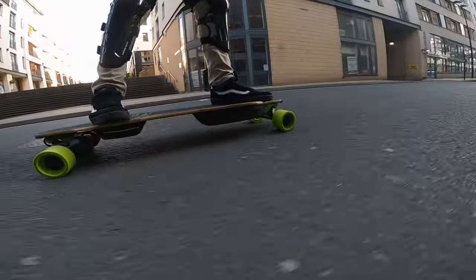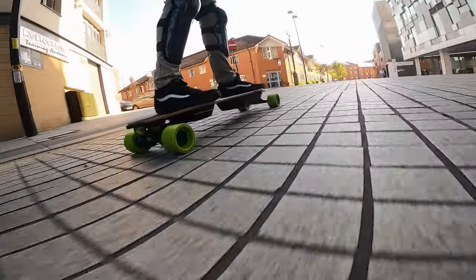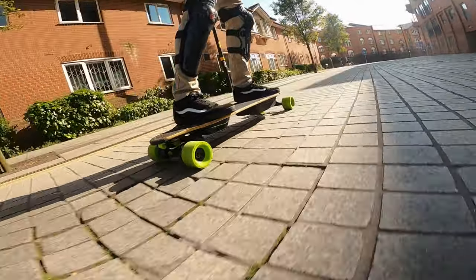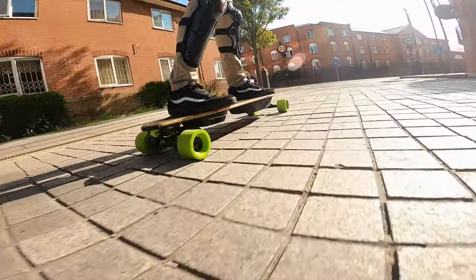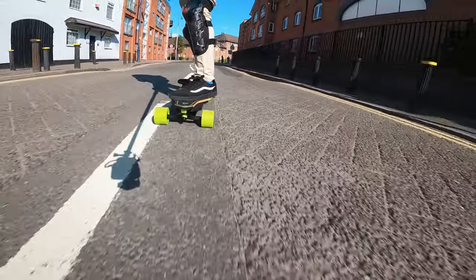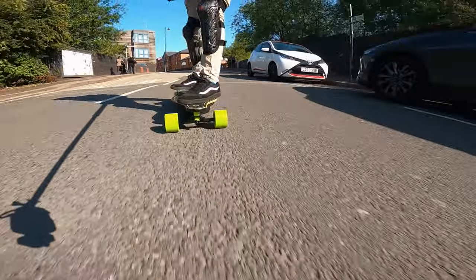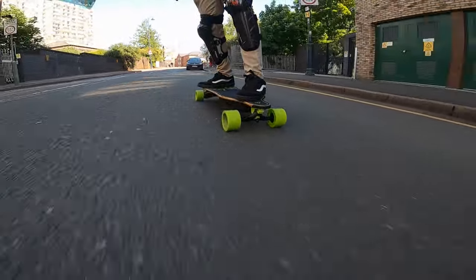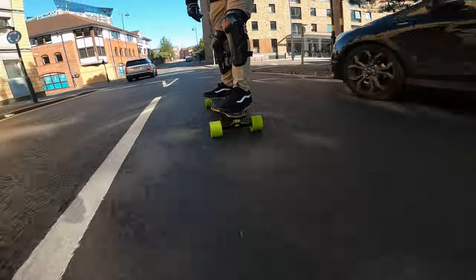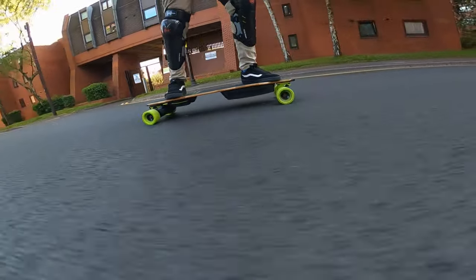Let's see how the board actually fares over these bricks — not bad at all. Overall I'm really impressed with this first ride. The speed, the power at which this jumps off the line is impressive. I've stayed in mode 4 to see what effect that has on range. That really sharp braking before the roundabout was really smooth — and that's thanks to the new HobbyWing ESC on this board.